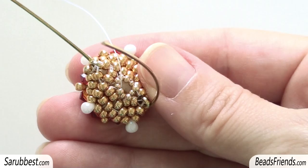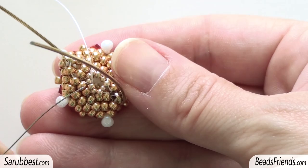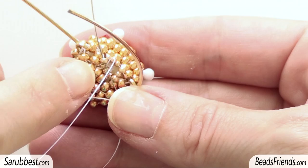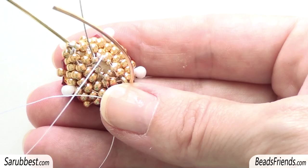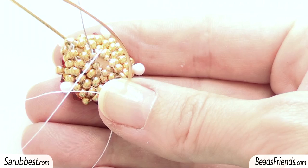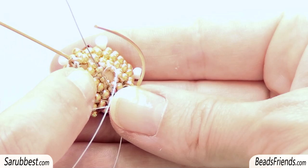The last step is sewing through all the seed beads size 11. Starting from this seed bead size 11, I sew through the next one. The important thing is that the seed bead size 15 between the two seed beads size 11 must be placed at the base of the seed beads size 11, and the thread that joins the two seed beads size 11 must be toward the center of the beadwork. So the seed beads size 11 must be tightened in the middle of the beadwork, and the seed beads size 15 must be placed at the base of the seed beads size 11 near the seed beads size 8.